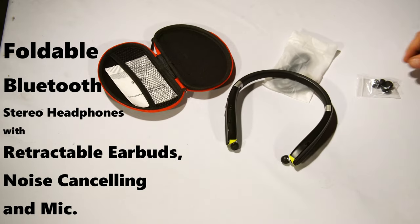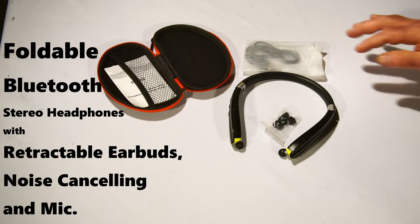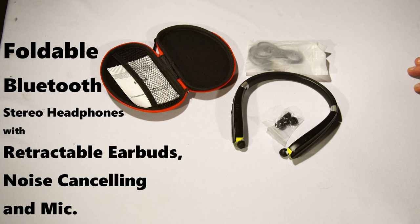They have great battery life, so I will definitely recommend them. Till next time, this is Bo — see you.